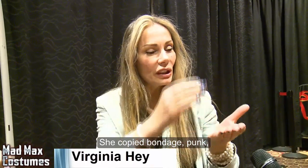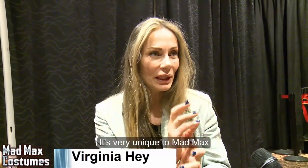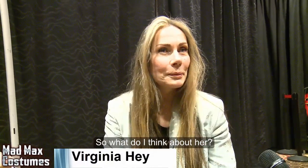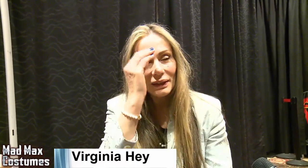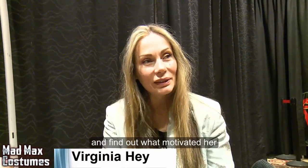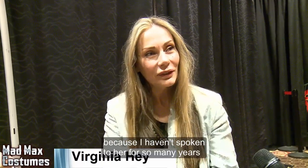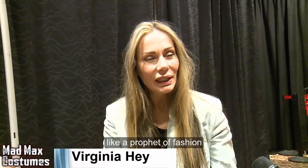The dress, the fashion — yes, she drew from bondage, punk, rock, and all of those other things. But there's a particular look that came out of Mad Max, very unique to Mad Max, that people have copied since then for years. What do I think about her? Just absolute genius. I would love to — I hope she had a chance to write a book before she passed away, because I would love to creep inside her mind and find out what motivated her, what led her to that point. Like a prophet of fashion. A prophet of film fashion.